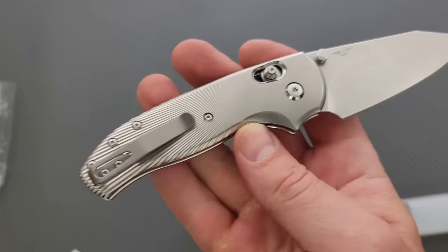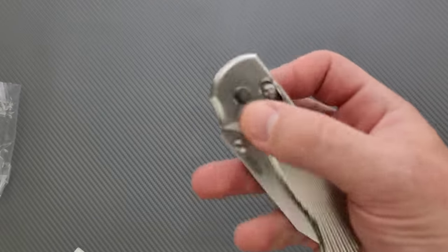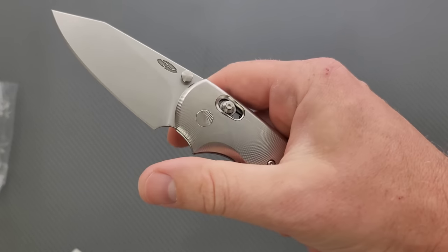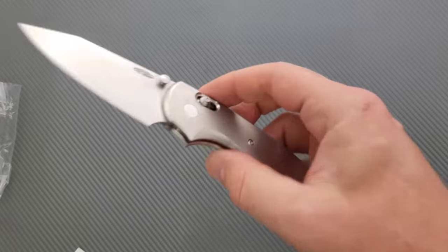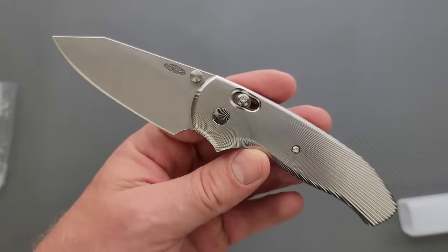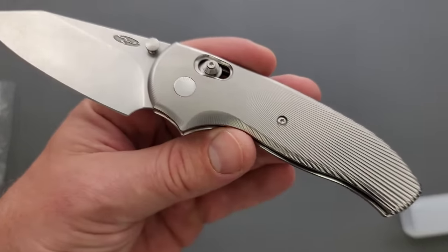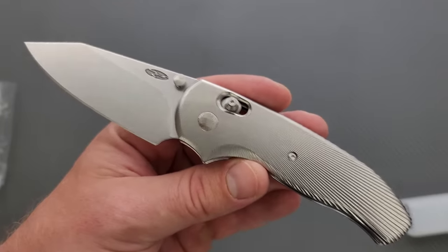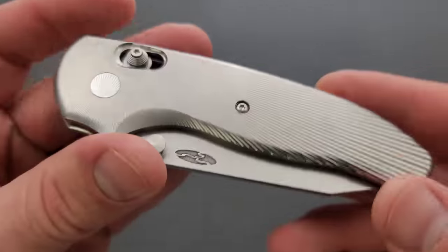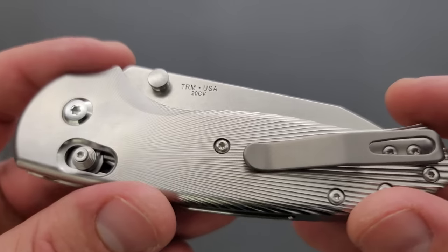As soon as I found out that there was a titanium version — which was a long time ago — I set my sights on acquiring one. And I finally had an opportunity here recently and I took it. Knife collecting, if you're an enthusiast and you're trying to acquire stuff like this, a lot of it is just waiting. There was not an opportunity for me to just get what I wanted right then and there. So I had to wait until there was an opportunity. I did pay for this if you're wondering — there were no favors or special deals or anything like that.